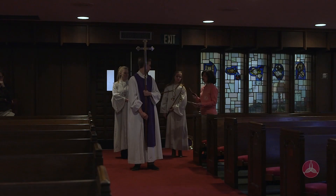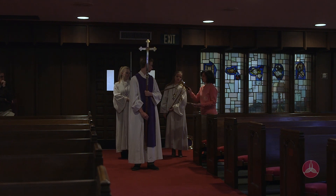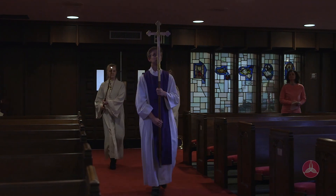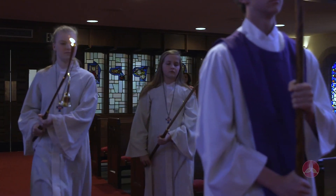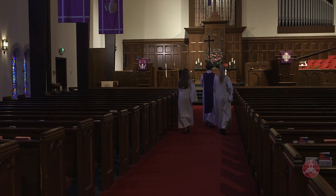At the end of the prelude, step into the center aisle with the cross bearer in front. The acolyte parent will light your candle lighter. The candle lighter should be carried on your right side with the flame up. The cross bearer should hold the cross high above your head. You will begin to proceed down the aisle when cued by the pastor or acolyte parents. Your pace should be slower than a normal walking pace.